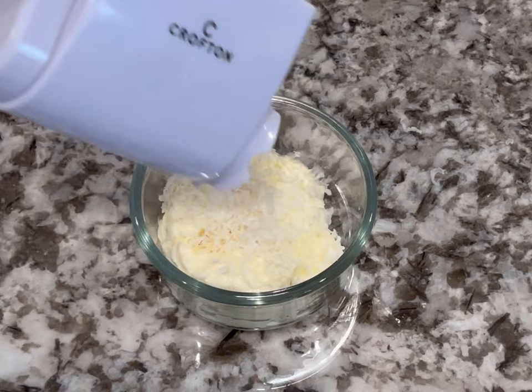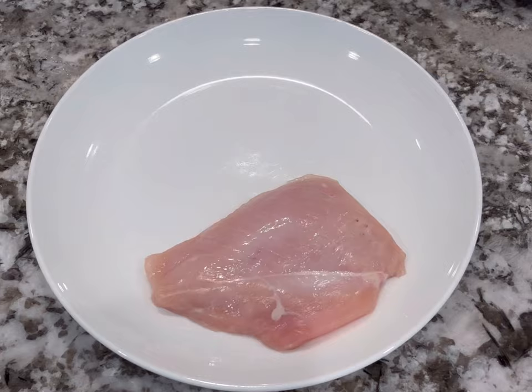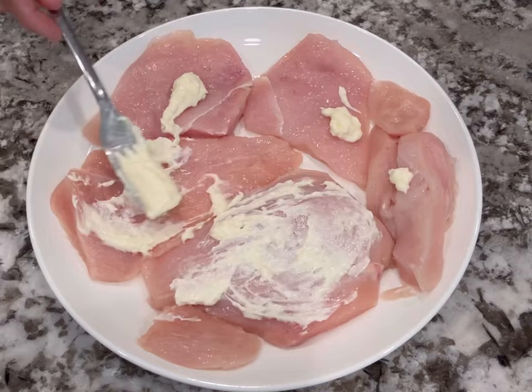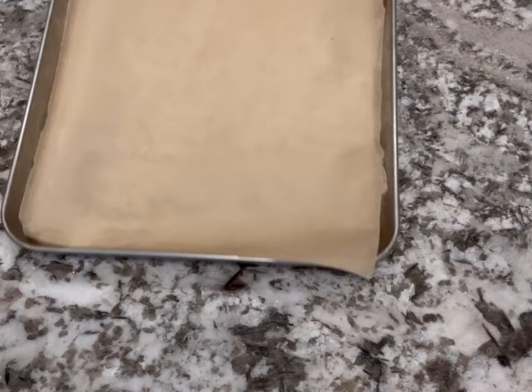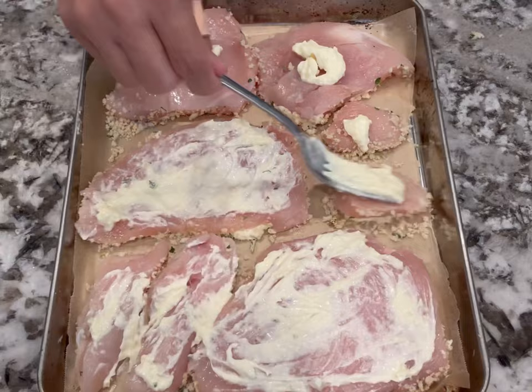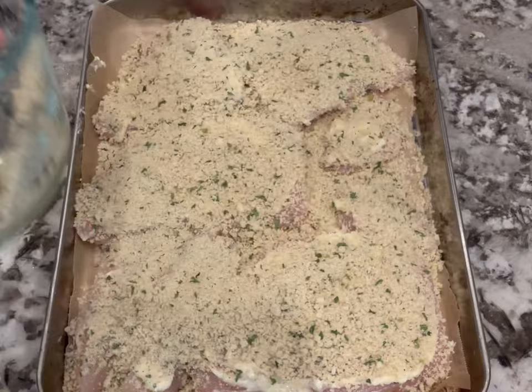I thinly sliced the chicken in half so all pieces were even thickness, spread the mayonnaise mixture on top, then added the breadcrumbs and patted them down with a fork. I flipped the chicken breaded-side down onto a parchment-lined baking sheet, added more mayonnaise and breadcrumbs to the other side. You can spray the top with oil for extra crispiness, but it's not necessary — it still came out nice and crispy. If you don't like mayonnaise, you can use an egg wash and flour instead.